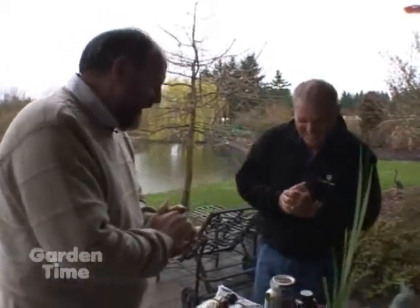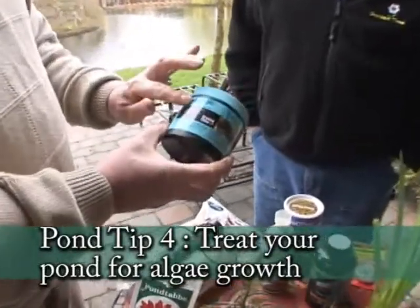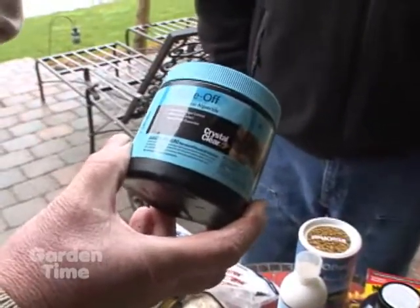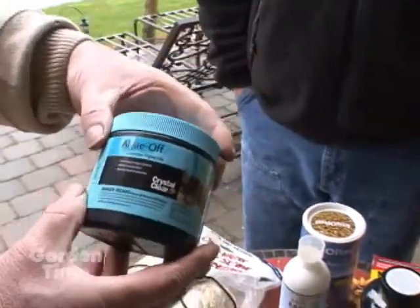A lot of ponds get a little green, particularly from about March on — people start getting some algae forming. The main reason is the plants aren't actively growing, there are nutrients in the water, and the plants aren't there to lock it up, so algae takes advantage of it. If it's string algae, you can use something like Algae Off — they guarantee it, and will pay you if it doesn't rid the string algae. You sprinkle the granules on, the algae floats to the surface, and you just net it off. This works very well for string algae.